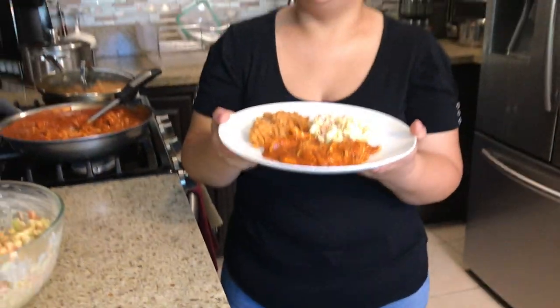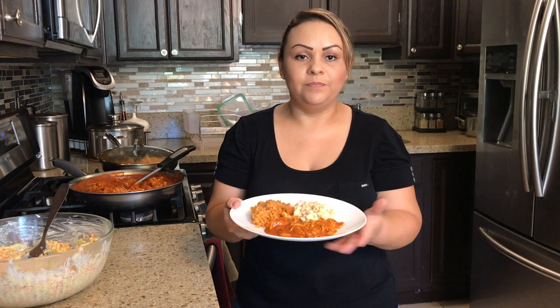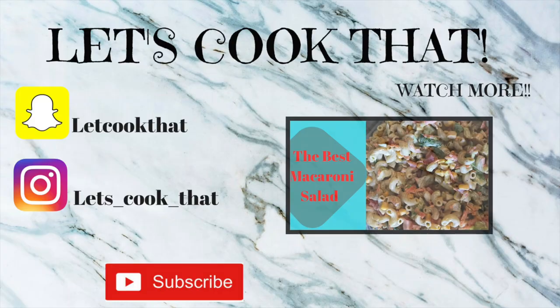It looks very yummy and it's very delicious! If you guys like this video, go ahead and give it a thumbs up. Don't forget to like, comment, share, and subscribe. If you make this dish, go ahead and take pictures and send them to us on the Instagram page — everything is listed below. I'll make sure to put the measurements for the ingredients in the description, because Mexican moms don't really measure anything. Hopefully you guys like this video — thank you for watching and see you next time on Let's Cook That!